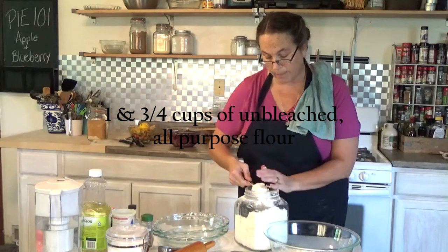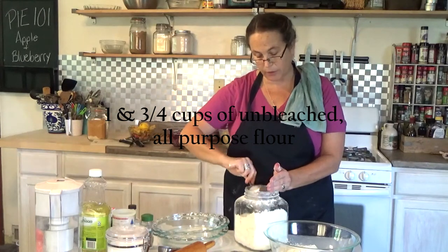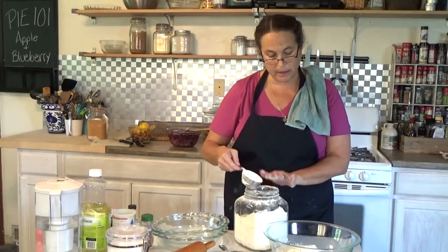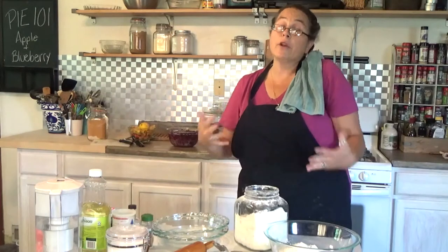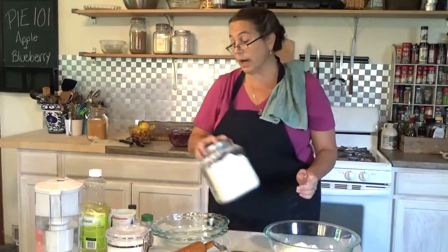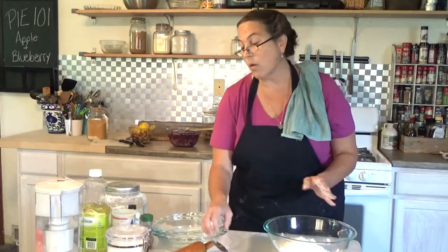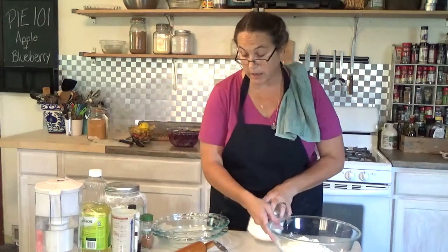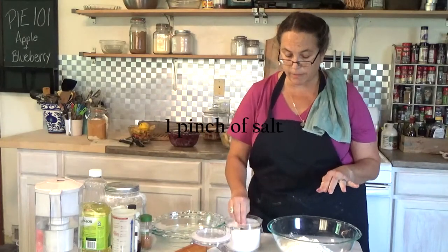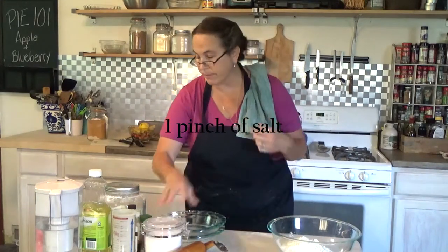My home ec teacher would be appalled that I'm flattening my cup with my hand, but I'm a little too lazy. So for a double batch, it's three and a half cups of flour — normally one and three quarters cups for a single pie. Pies aren't a lot of work, but you do have to cut the fruit and it takes time, so I would make two at a time and put some in the freezer. It's a great gift — take it to someone who just lost a loved one or perhaps they're ill. For salt: one pinch for a single batch, two pinches for a double. I'm going to mix with a whisk since I don't have a fork.